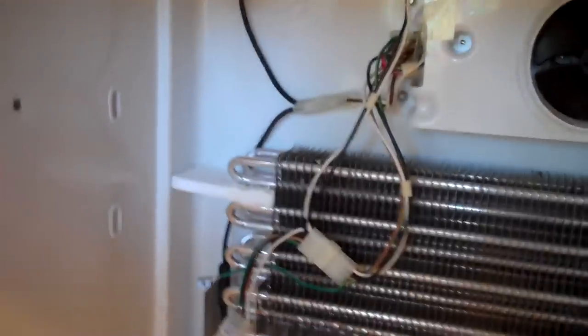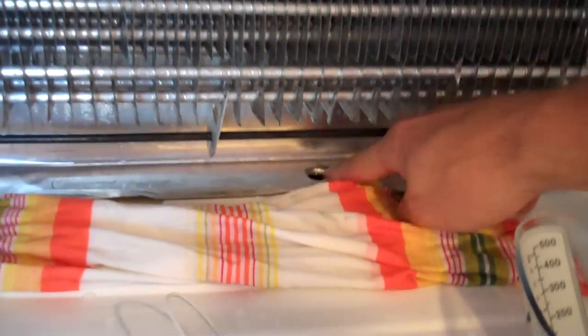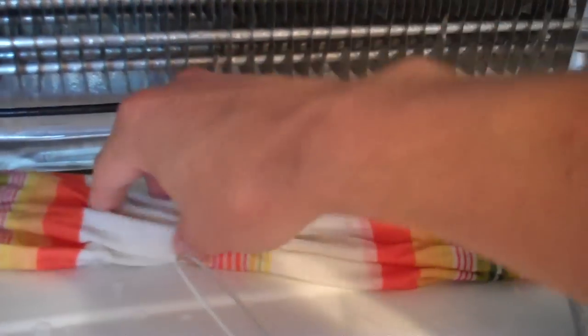Well, up here is what we're doing. We were suspecting that the ice maker was leaking again because it had iced up months ago. But instead, what had happened is that somehow this drain valve here had clogged up with ice.